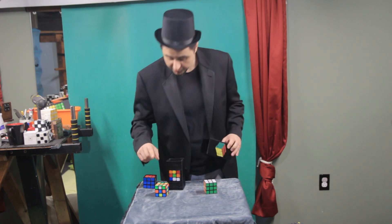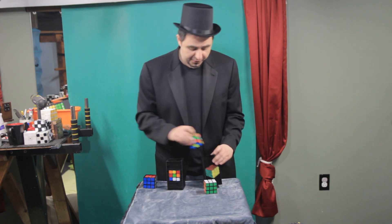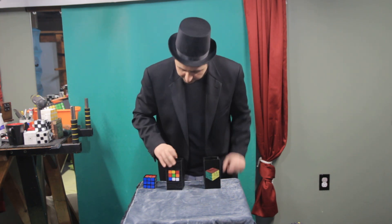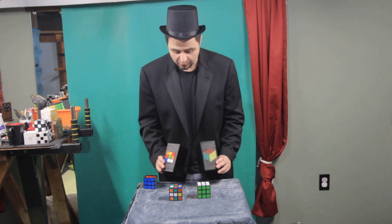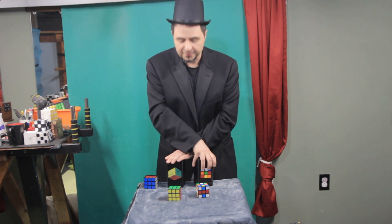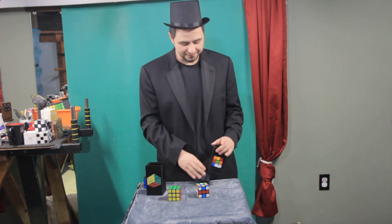So what I actually want to do is see what happens if you put a shuffled cube in the solved side, and a solved cube in the shuffled side. Let's see what happens. You can see through these, and what happens if you flip them over — upon impact, thank you very much!